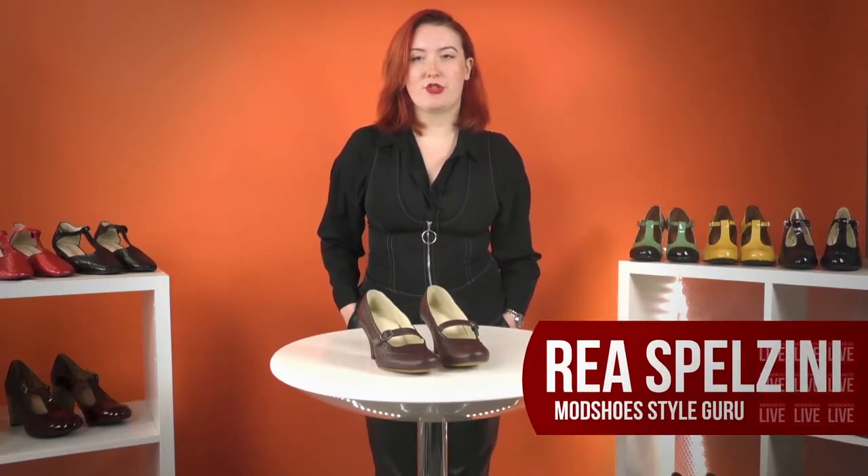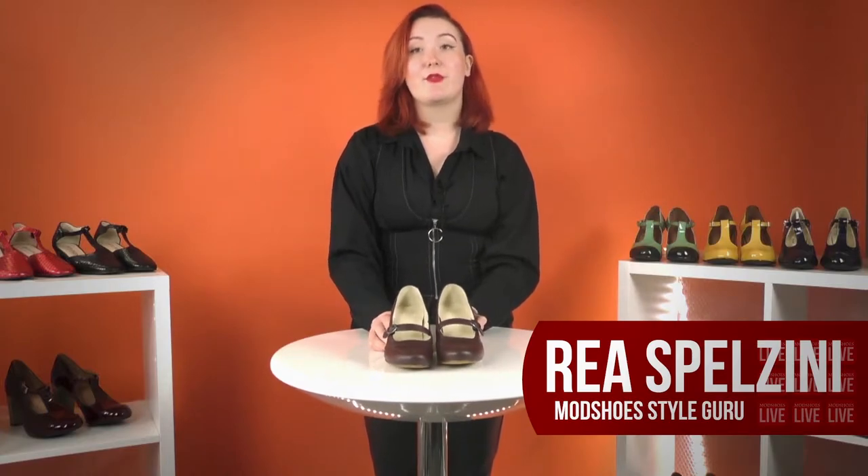Hi, I'm Ria and welcome to Mod Shoes. Today I'll be introducing the Penny. You may have already seen these before — we do have them available in other colours — but today we are bringing them out in red wine. I absolutely love this rich burgundy colour. How absolutely stunning is that.